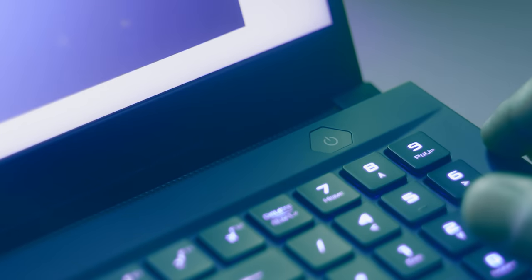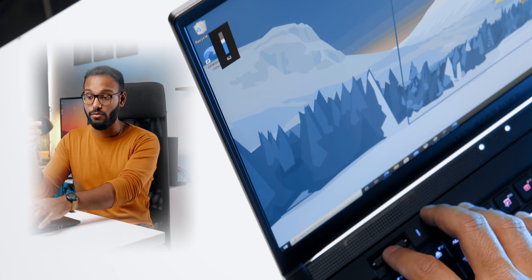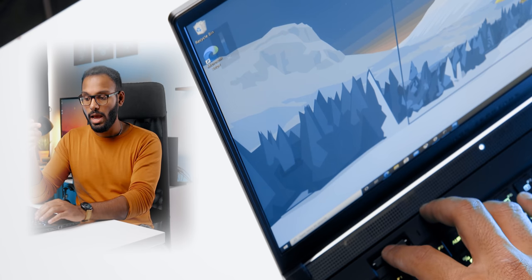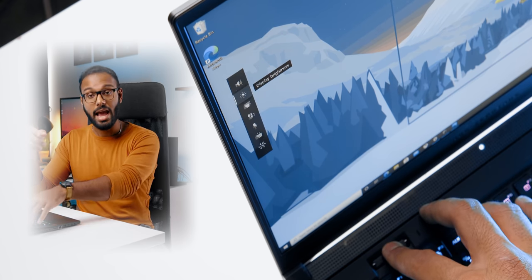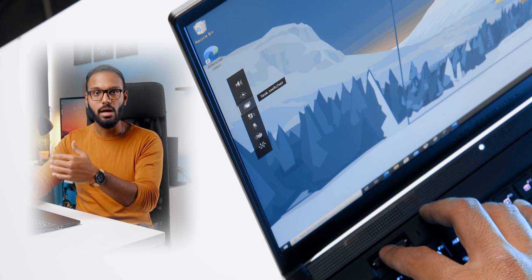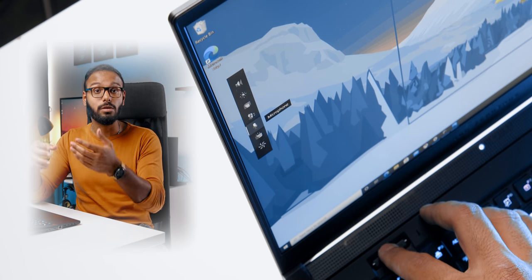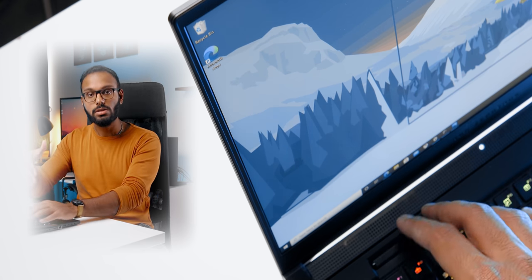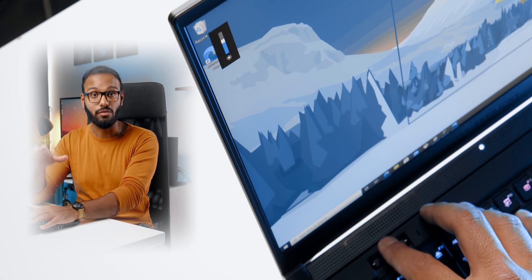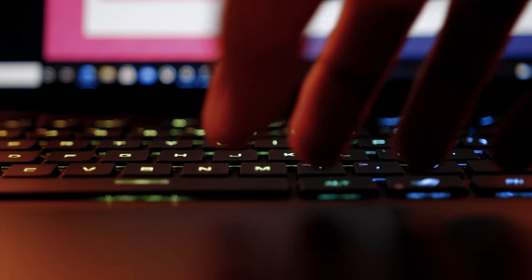The power button also acts as a fingerprint reader and works pretty well. There's also a configurable multi-wheel dial with some cool features — by default it controls volume levels, pressing it mutes the volume, and pressing and holding opens a pop-up menu where you can cycle between display brightness, task switcher, vertical scrolling, mic levels, keyboard brightness, and performance profile switcher. You can use the dial to adjust these settings on the fly and arrange them depending on your priorities — really cool.